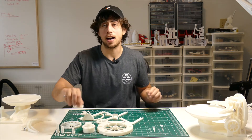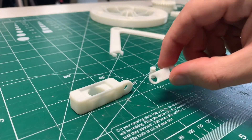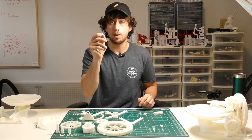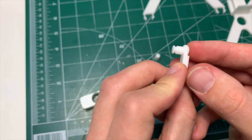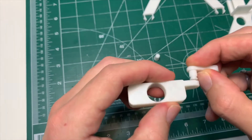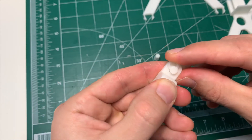The next thing you're gonna do is find this slider piece and this small rod. Take one of your basic pins and push it into the indented side of the connecting rod. That's gonna go into the hole in the slider from the outside in, and you're gonna secure it with a C-clamp.